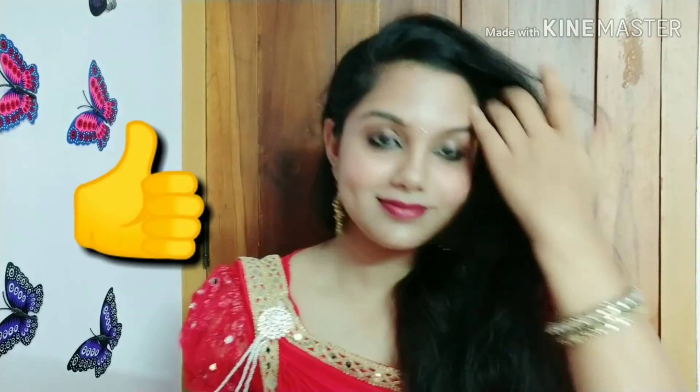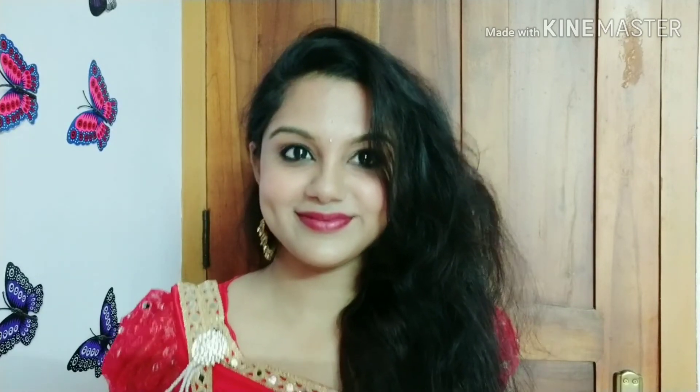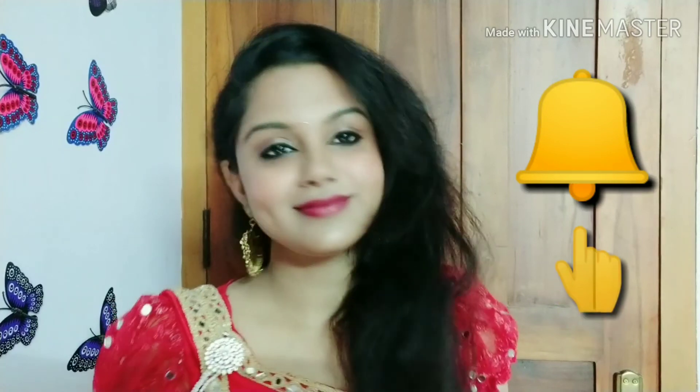Finally, we have completed our makeup. I really hope you enjoyed this video. Please like, share this video with friends and family, and subscribe to our channel!